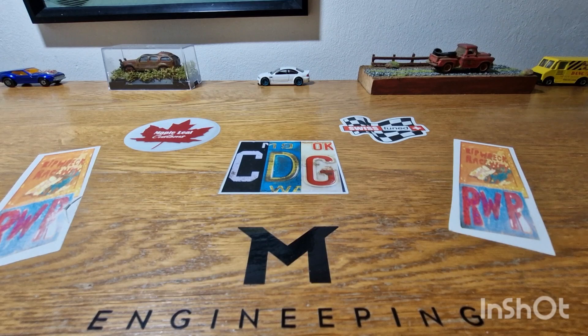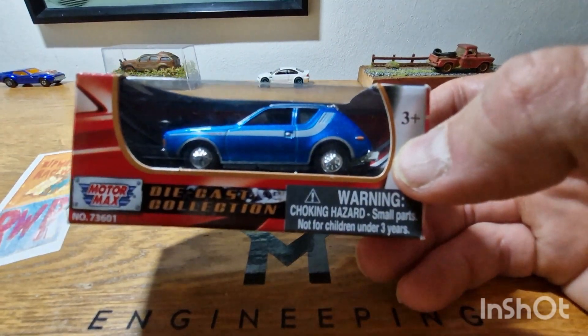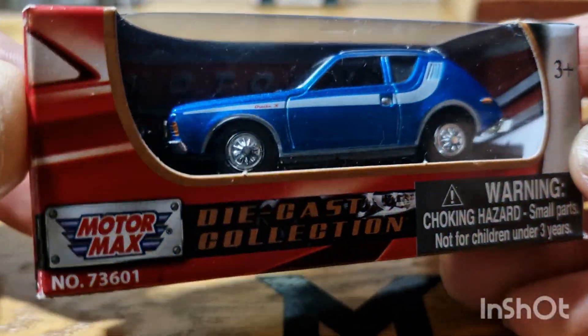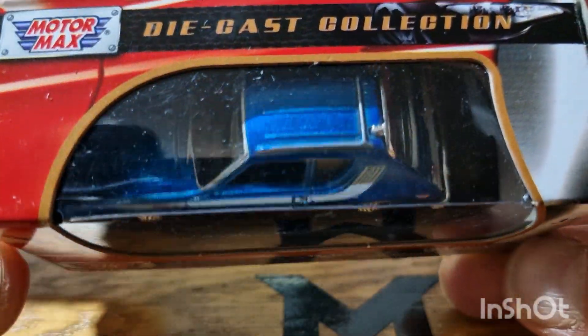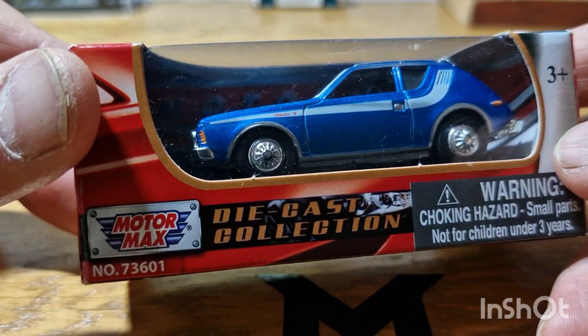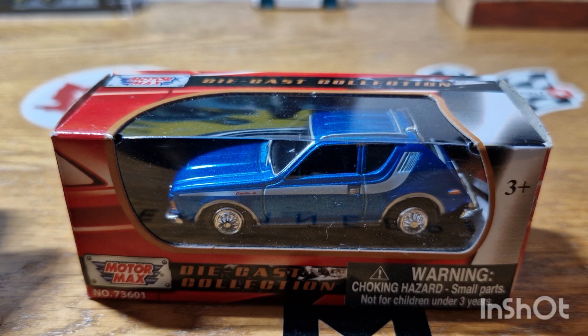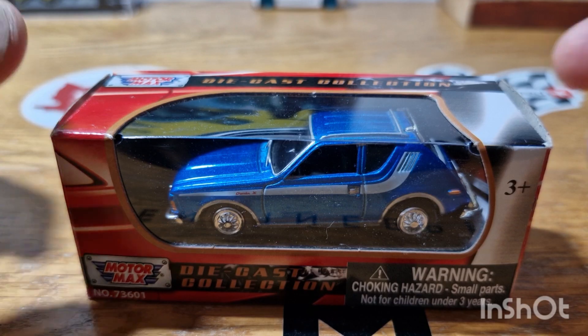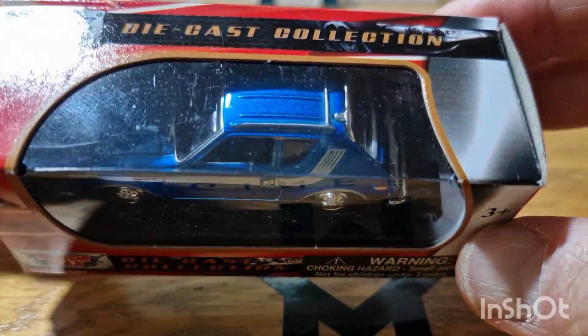But when I was going through some of the stuff, I came across this, which I completely forgot I had. So let's get a bit of extra zoom on — this is from a company called Motormax. Some of you might know who they are, some of you might not. Some collectors that are new to the hobby probably won't know who this is, but this was a make I came across back when I was a large scale collector.